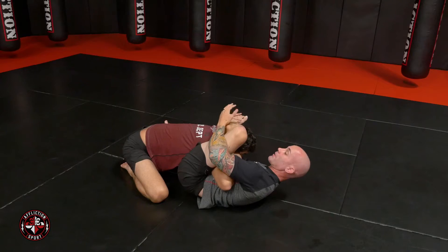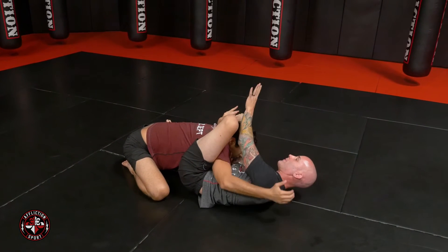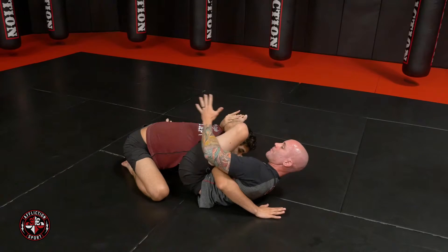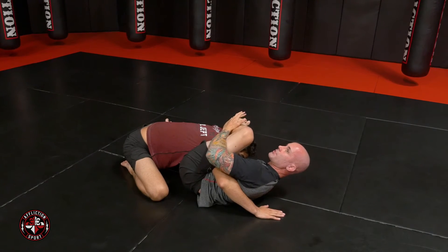So from here, the next step — this hand is going to come underneath, punching up like a zombie coming out of the ground, forcing his hand to the mat. I'm going to hug my knee again, trapping it. That's a zombie. And now we're in the position called New York.